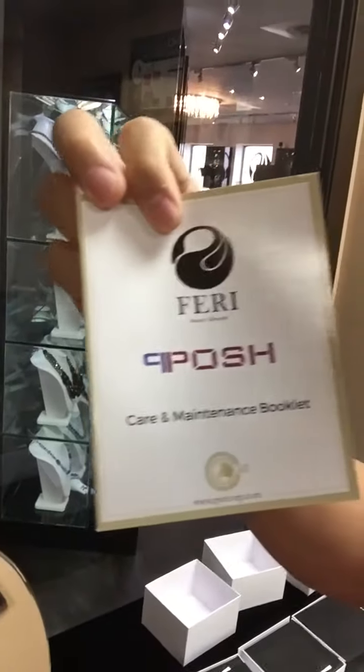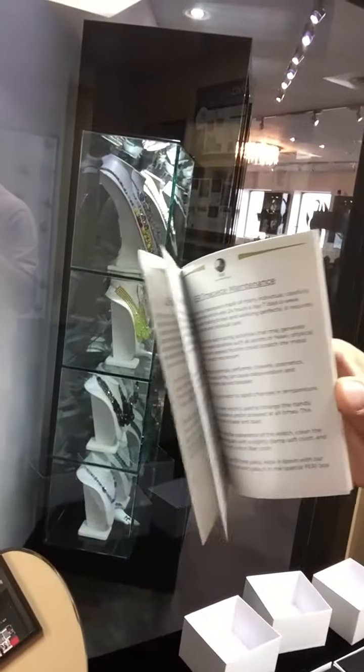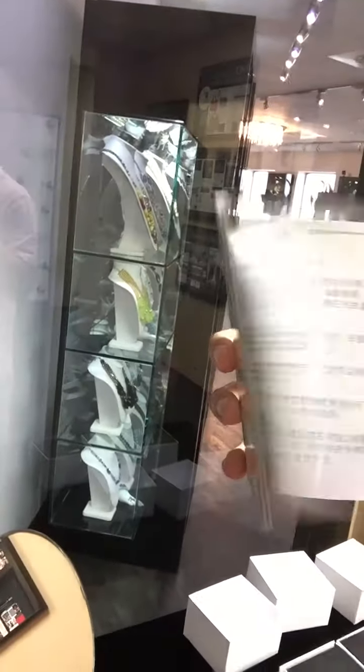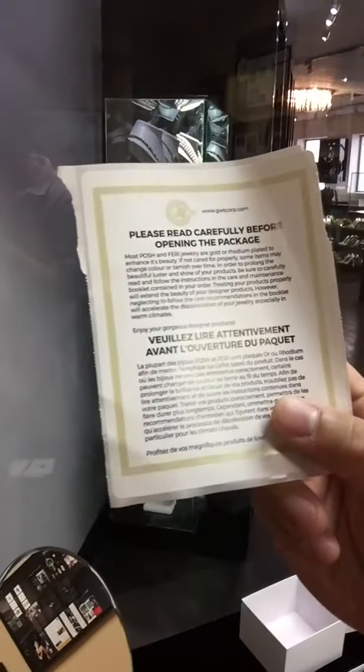What I love about this company is the type of quality service that they actually provide. In your actual orders, you get this gorgeous care and maintenance booklet. It actually tells you how to take care of your products in different languages. Just so professional how this company functions. And there are really important things to look at before you open your package regarding the warranty. Just truly amazing.